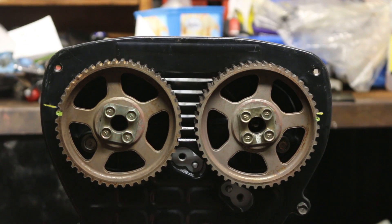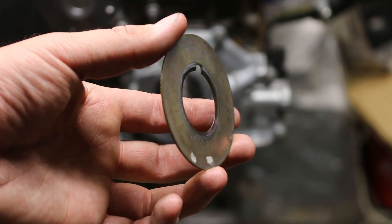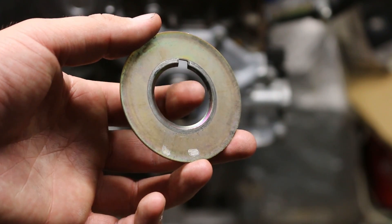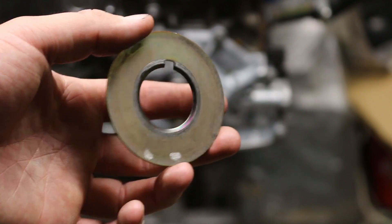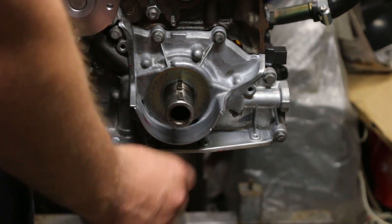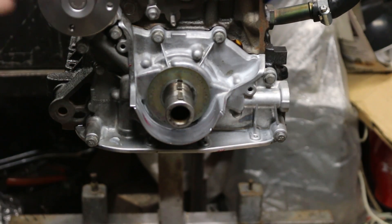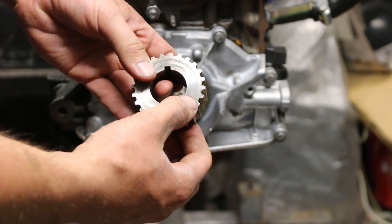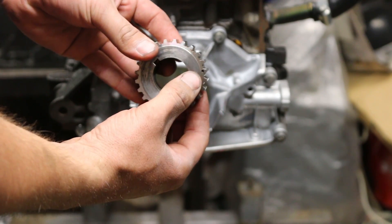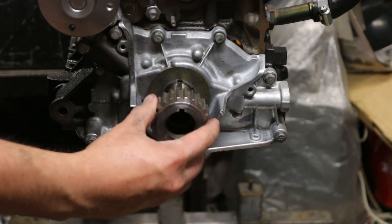Now we're going to move on to the bottom timing mark and line that one up. Here we have a plate — I wasn't sure which way this goes on, but you can see it's got a lip on the inside just here, so that sits against the crankshaft. The lip goes in first. Don't forget your locating dowels. There's only one way this can go in because on one side it's got the timing mark — this little notch right here — and our location. So we put those in and line them up with the keyway.